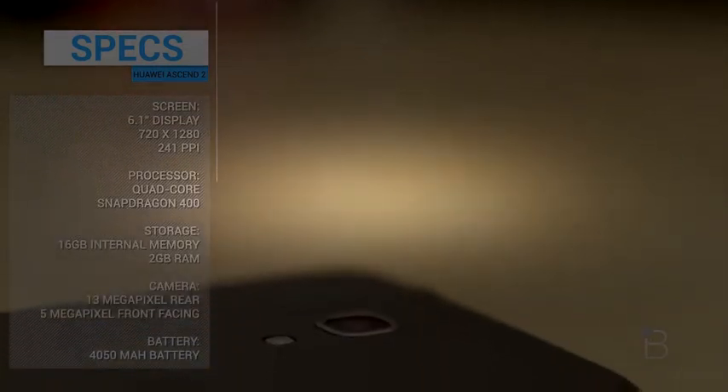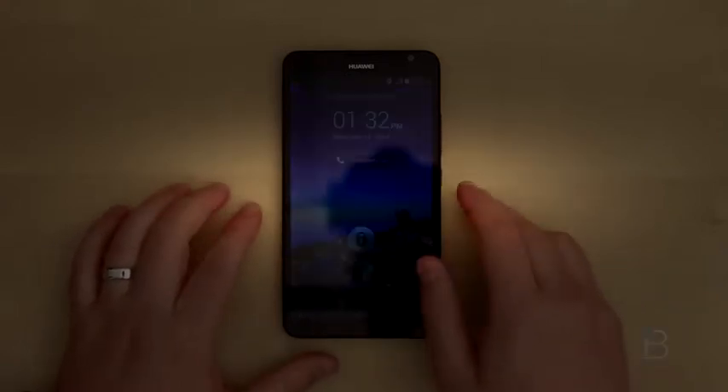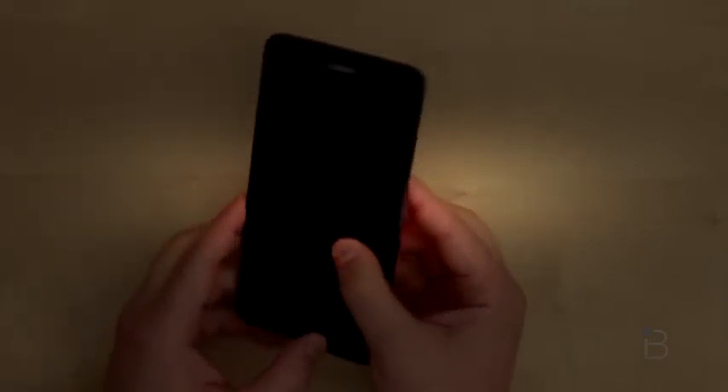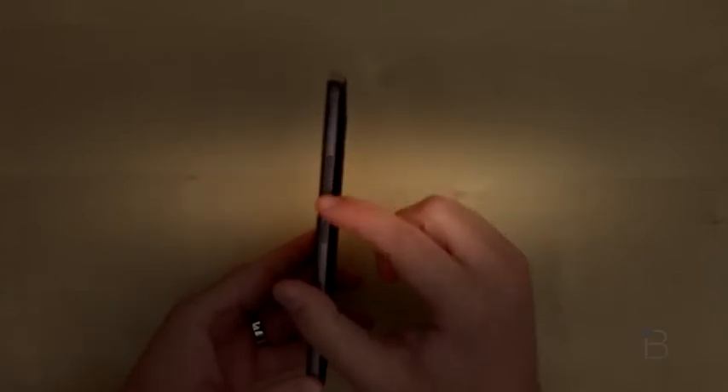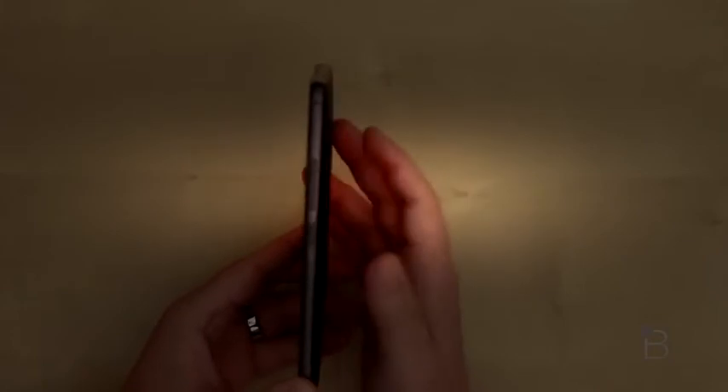I'm going to go ahead and power this sucker on. All right, so we've got this thing powered on. Let me walk you through the phone itself. No buttons and very slim bezels on the front, so you can bet there are going to be buttons on screen. On the left-hand side, we've got nothing. On the right-hand side, we've got a little bit of action — volume rocker up and down, and the power and lock button located below the volume rocker, which I like because it's a big phone and it's kind of hard to stretch your thumb all the way up there.